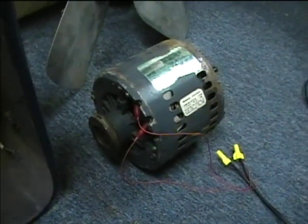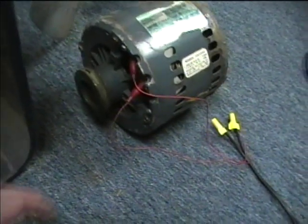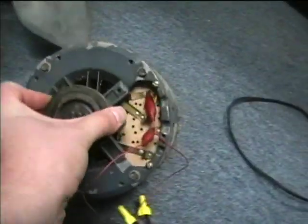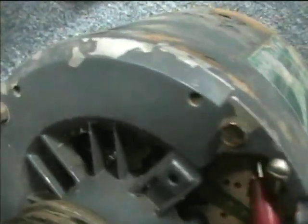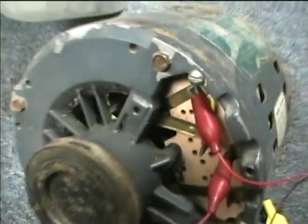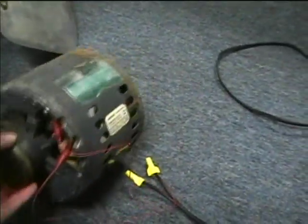You'll probably need to devise some kind of cover for that terminal plate. We're ready for the test — it's got the centrifugal starting switch in there, and you can see the springs are back in there.